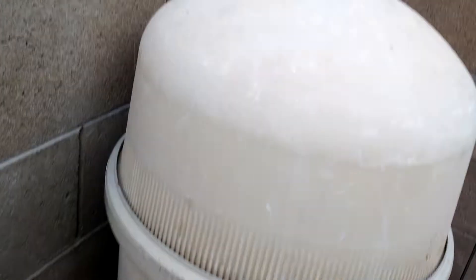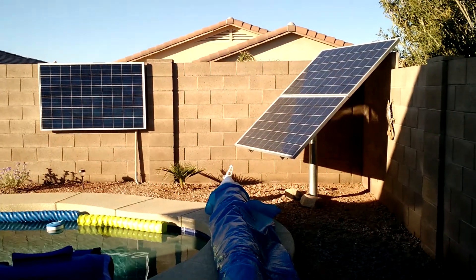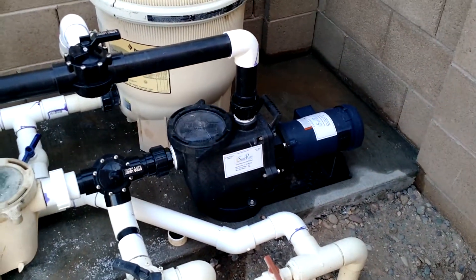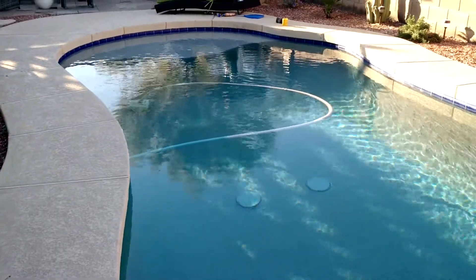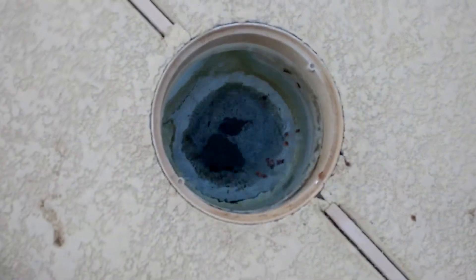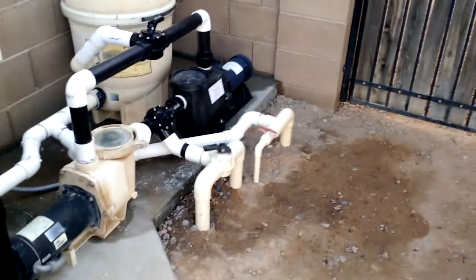The solar pump is operating right now, and this is late in the afternoon. We've got good sun on the panels — not great sun — but the pump is running just fine. We're building about 5 psi in the system. The vacuum is running around the pool — not super fast, but it is working. And you can see the skimmer is working great. That's all operating on the solar pump right now.